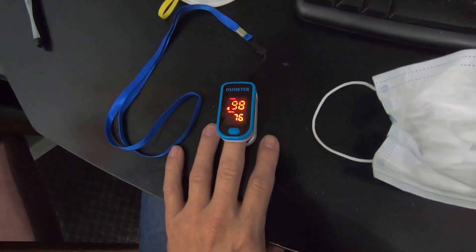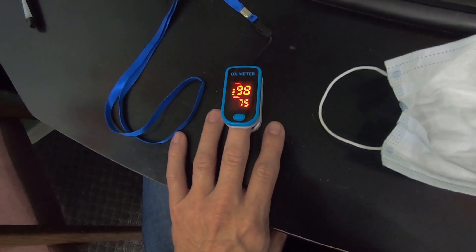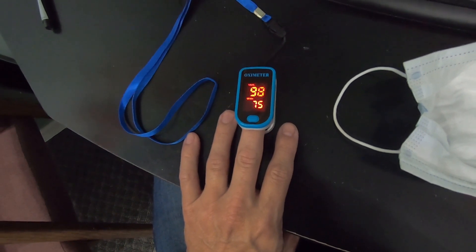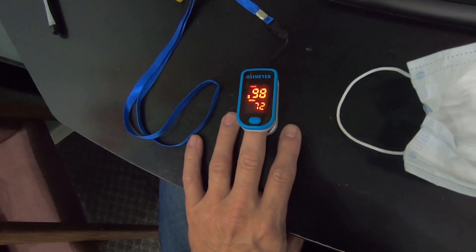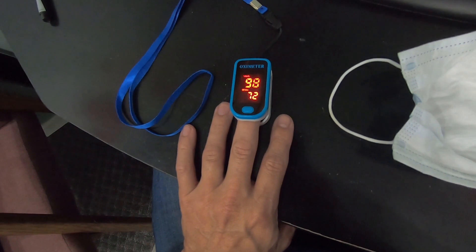This is the pulse oximeter. The top number shows my oxygen concentration — it might vary a little bit. Currently 98 percent. My heart rate is 72.